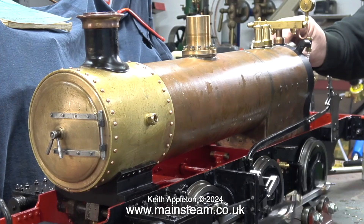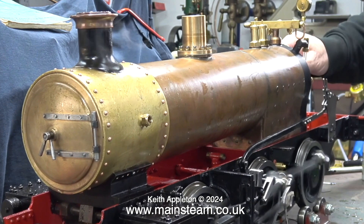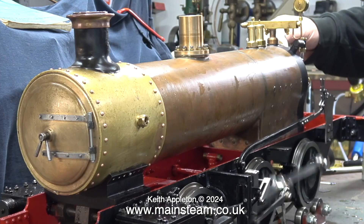I rebuilt this engine quite a while back and it took a long time — I made a 205-part video series. This is a Martin Evans Simplex.